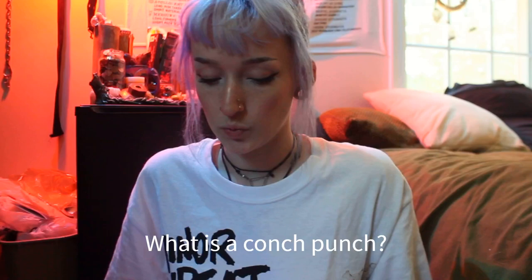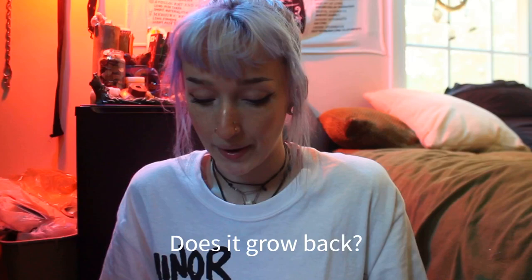The first question is: what is a conch punch? It is a dermal or biopsy punch that has been pushed through the ear, just like a needle would be for a regular piercing, just to create a larger hole. Does it grow back? It is cartilage being removed. The conch is this part of your ear, and no, it does not grow back once it is removed.